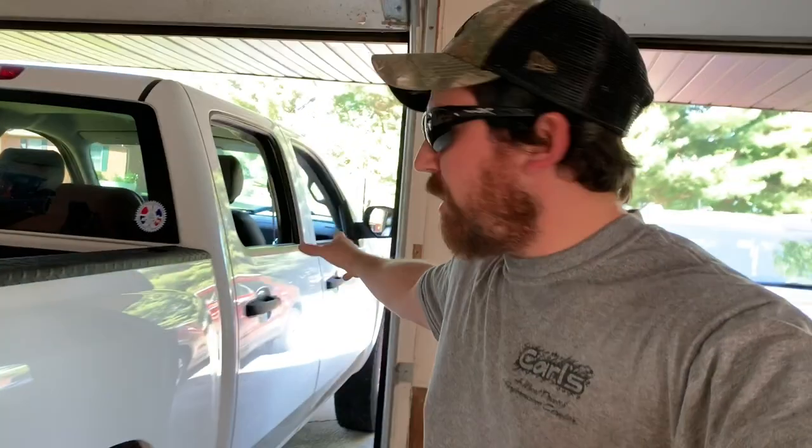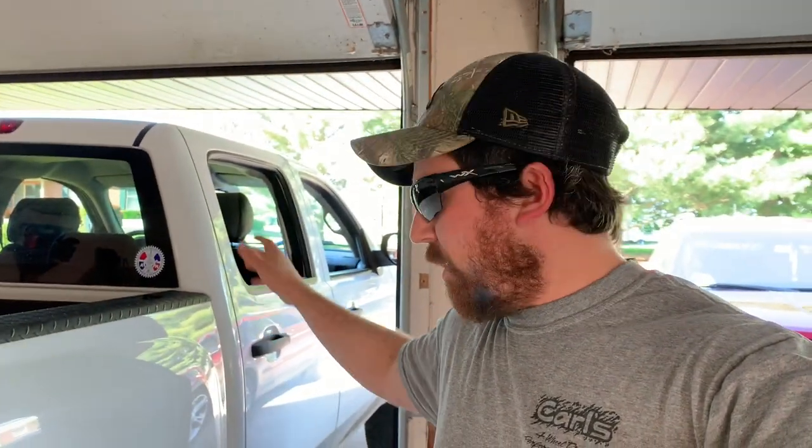What's up guys, welcome back to another Diesel Dog Garage video. Got a little project today for the 2010 Silverado — it's a Z71 4x4. If you're new to the channel, it's got a two and a half inch leveling kit in the front, stock in the back. We're gonna switch that up a little bit, remove the stock blocks in the back.